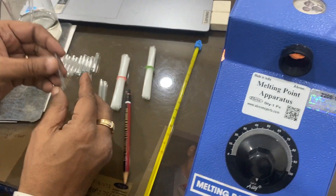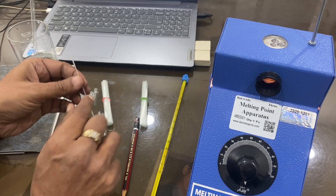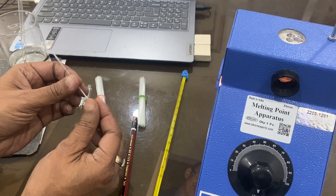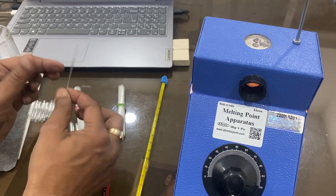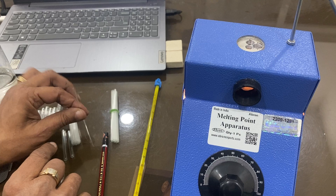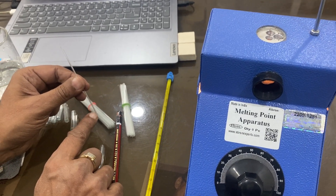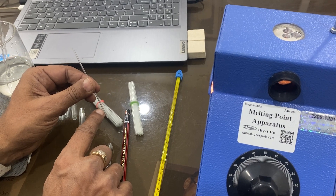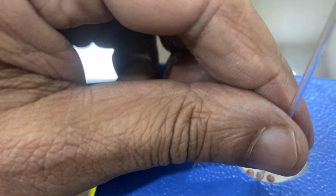Now I will tell you how this works. For checking the melting point of a solid, you have to close the bottom of the capillary using a burner, then slowly put the solid in and tap it to fill it. Once filled and tapped, the solid will settle to the lower portion of the capillary, and you can place it in any one of the three holes.